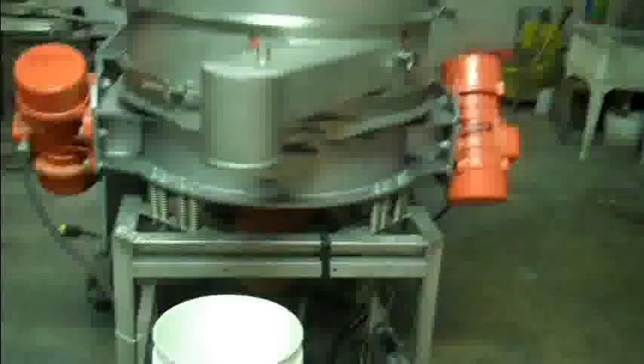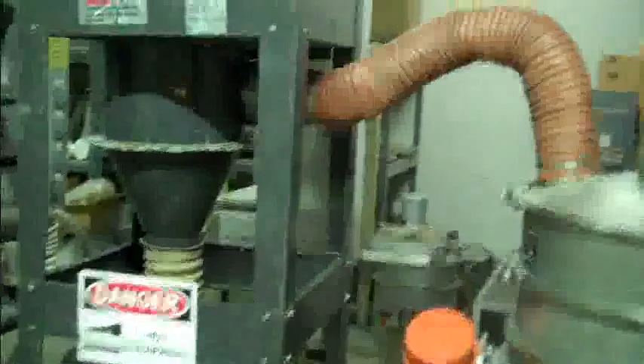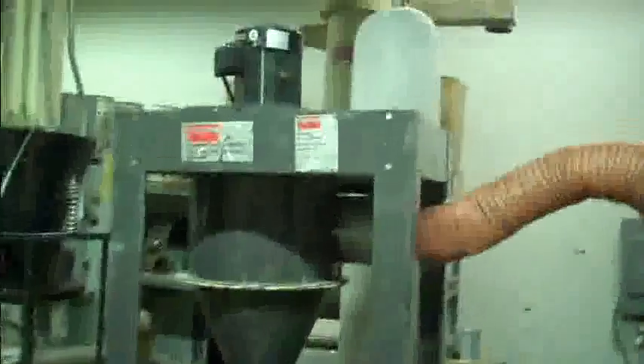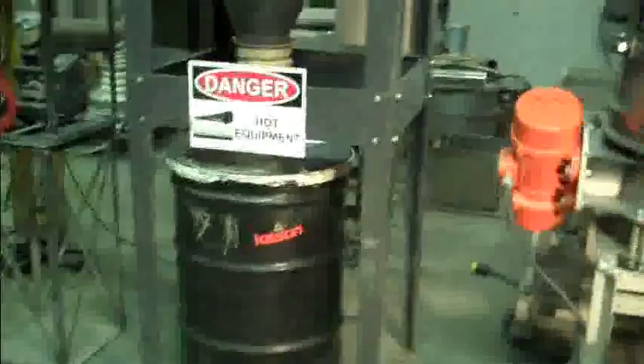This is a batch heating application that we're running currently. Over here is our dust collection system that will prevent any light material from being blown into the atmosphere.